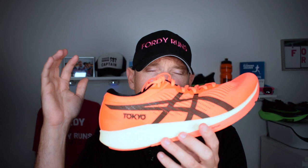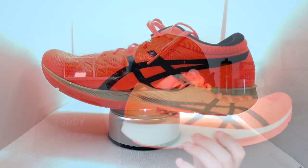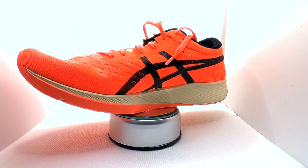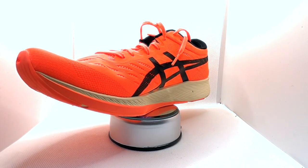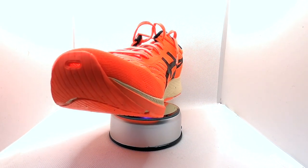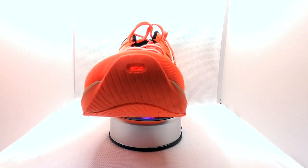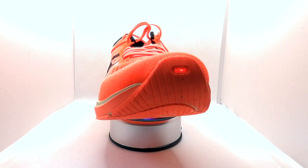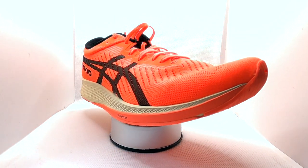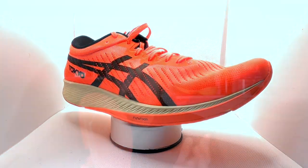Let's get into some stats and features, starting with the Meta Racer. This shoe weighs almost nothing — 7.25 ounces. You've got a dual-sided lobster claw carbon plate which runs from the midfoot to the toe, and it's bottom loaded beneath the Flight Foam midsole. It's got a low stack height: 24mm in the heel, 15mm in the toe — a nine millimetre drop. You've got an incredibly breathable engineered mesh upper, the GuideSole technology brought over from the Glide Ride, and ASICS Grip rubber on the outside.